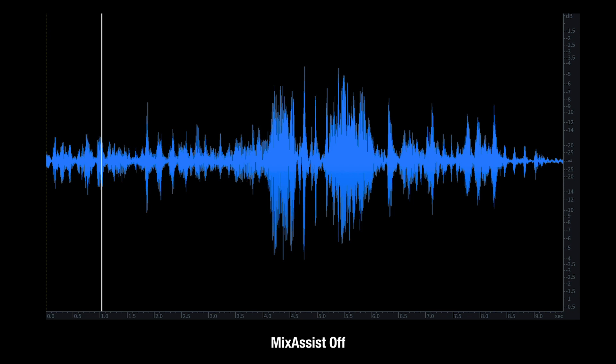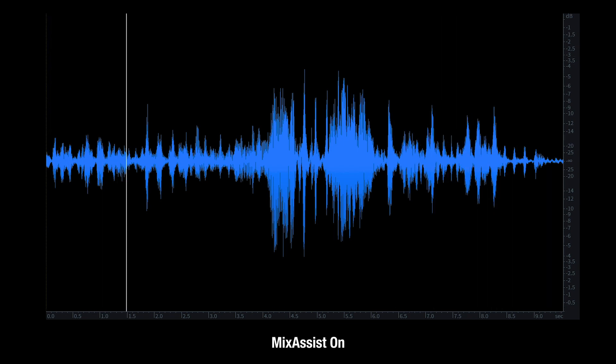Let's check out Mix Assist in action. [Demo audio: "That was the end of your engineering career. Are you recording a man's high school electronics? This is good stuff."]